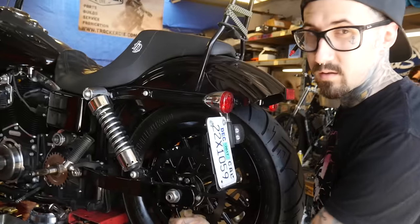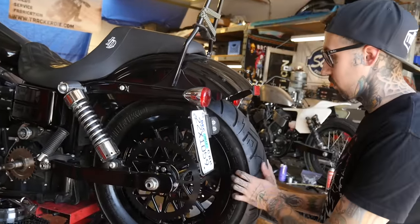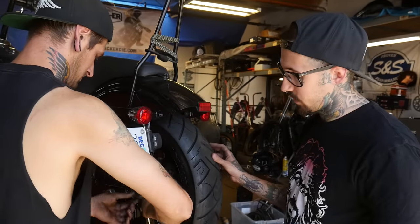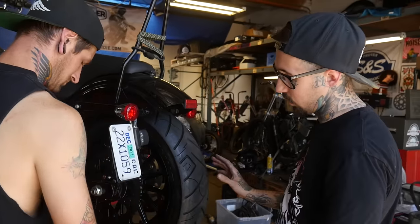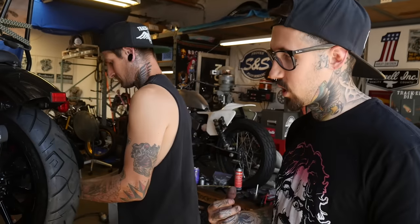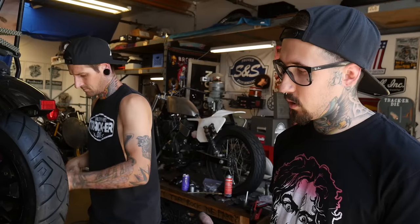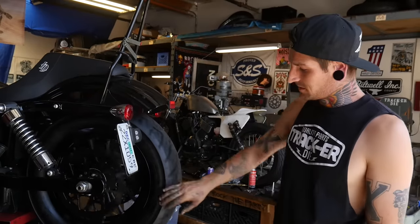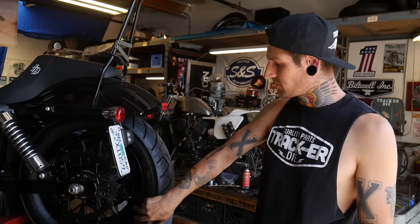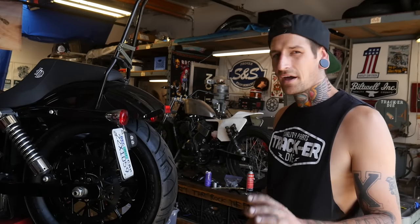With the axle back on, you can snug it, but don't tighten it because you're going to have to come back to adjust the chain later. Steve is loosening the adjusters all the way so we can push the tire all the way forward — that way you get the most adjustment out of your chain. Once you reach the end of your adjustment, you shorten the life of your chain if you don't move it all the way forward. Also note this bike has early 13-spoke mags that we converted to work on a newer Dyna.